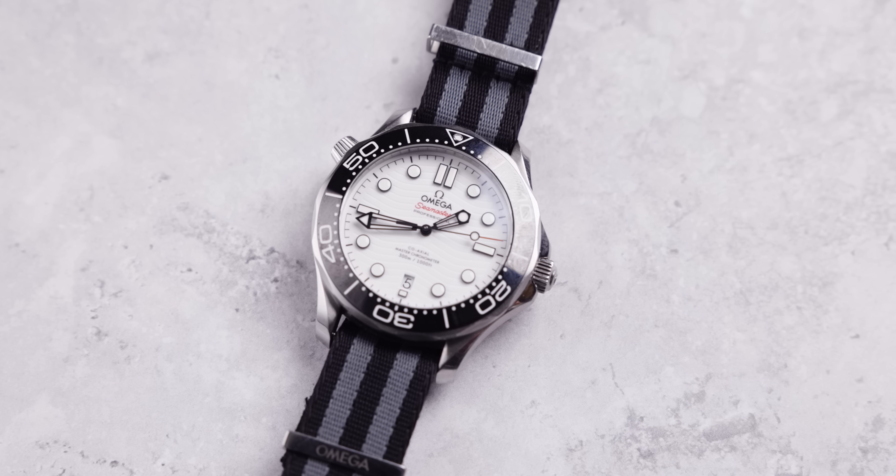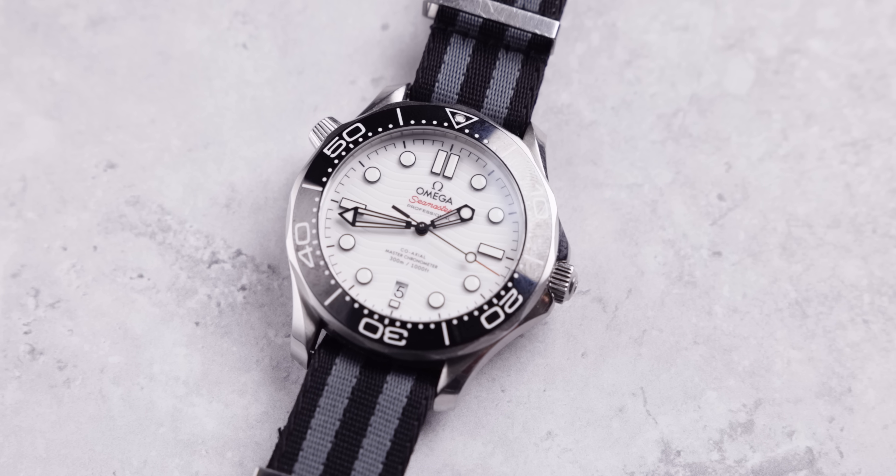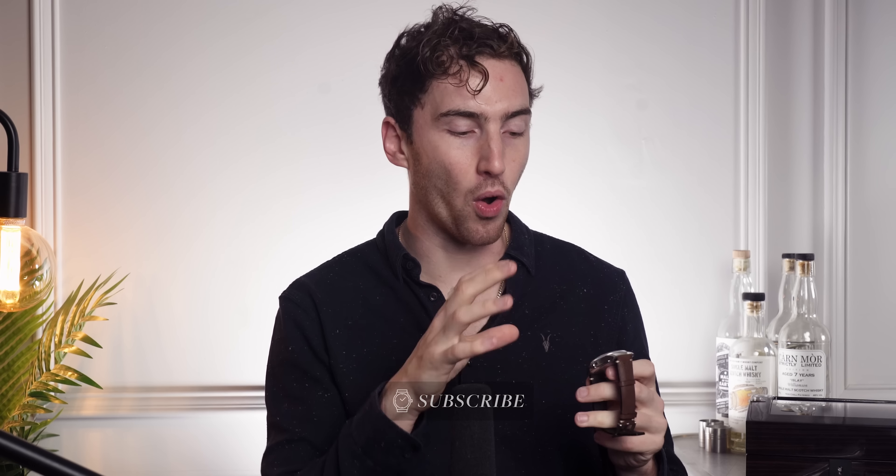My Omega Seamaster — this is with the NATO strap, not with a leather strap like this — comes in at 104 grams, which is quite interesting. I think the reasoning behind that partially is that the Omega Seamaster has an open case back whereas this has a closed case back. So that is all metal and it's making it that little bit heavier.